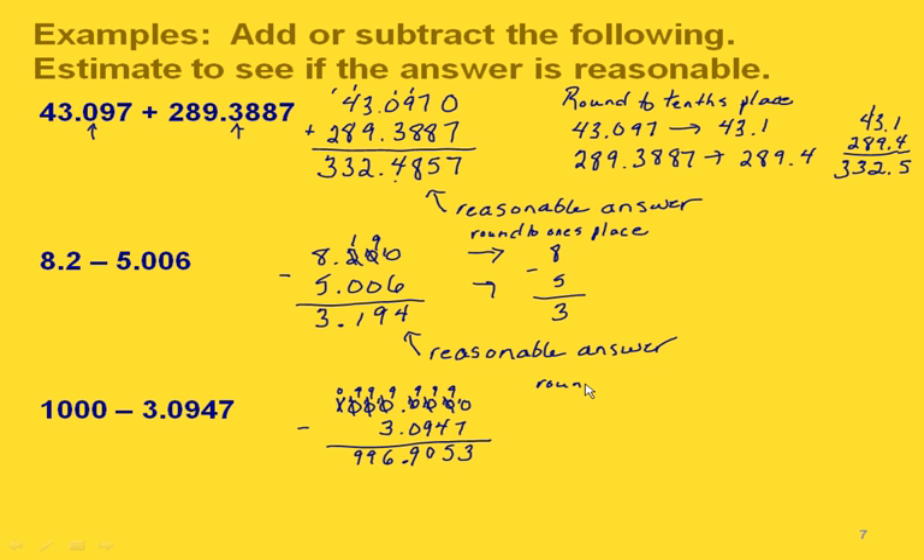Now let's estimate by rounding to the nearest ones place. The one thousand stays as 1000, and our second number rounds to 3. Subtracting: 10 minus 3 is 7, and then 9 and 9, so we end up with 997. If we took our exact answer and rounded it to the nearest ones place we would also get 997, confirming this is a reasonable answer.